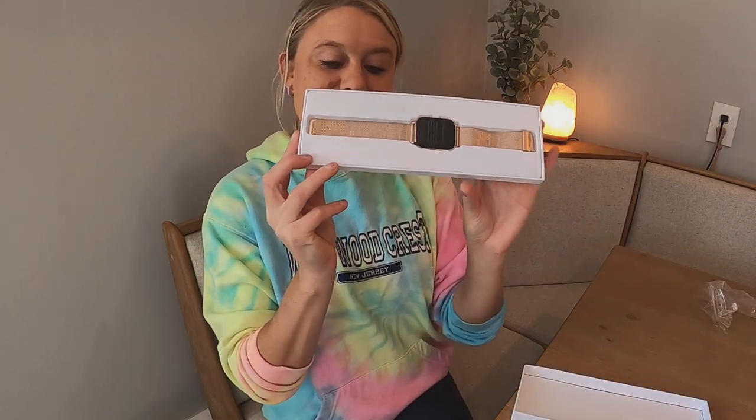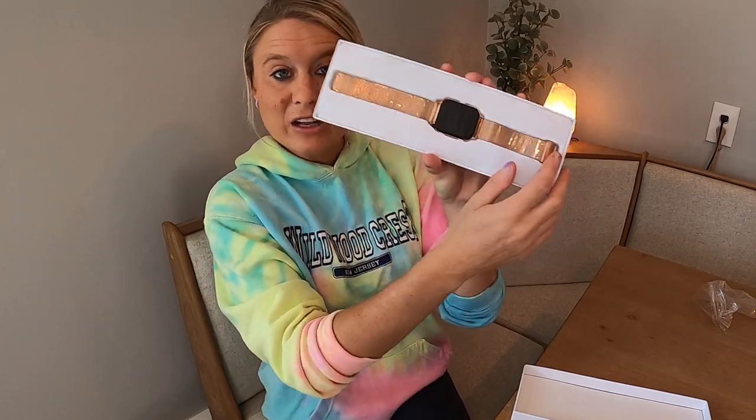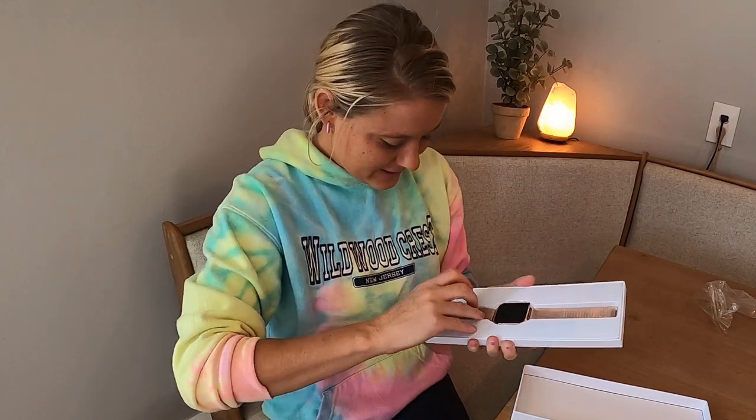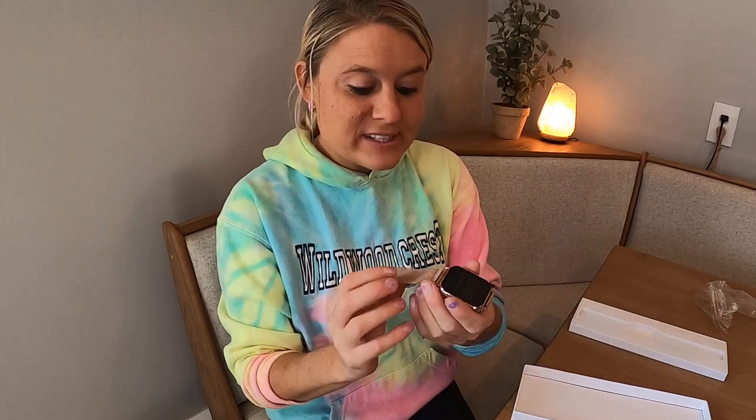Right out of the box, you can see it's in this beautiful rose gold color. This is what it looks like in the box. We're going to go ahead and take it out. Wow, so this is beautiful — it's got your black and then your rose gold. It is so beautiful.